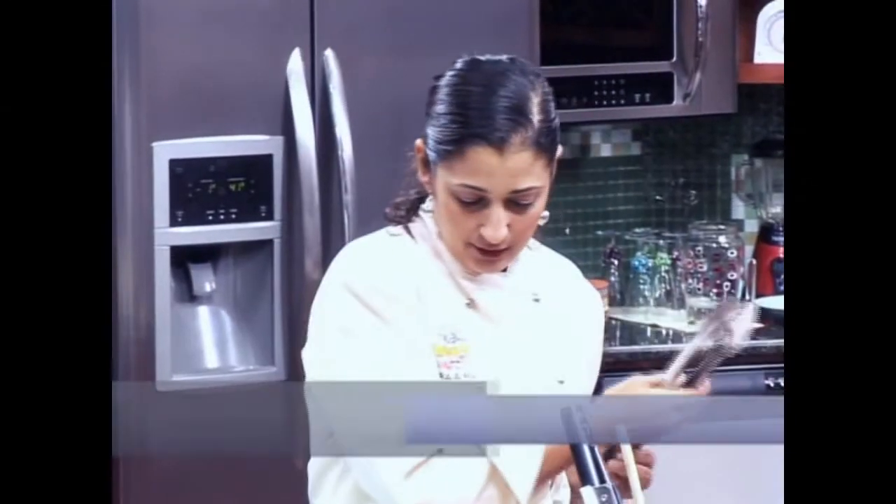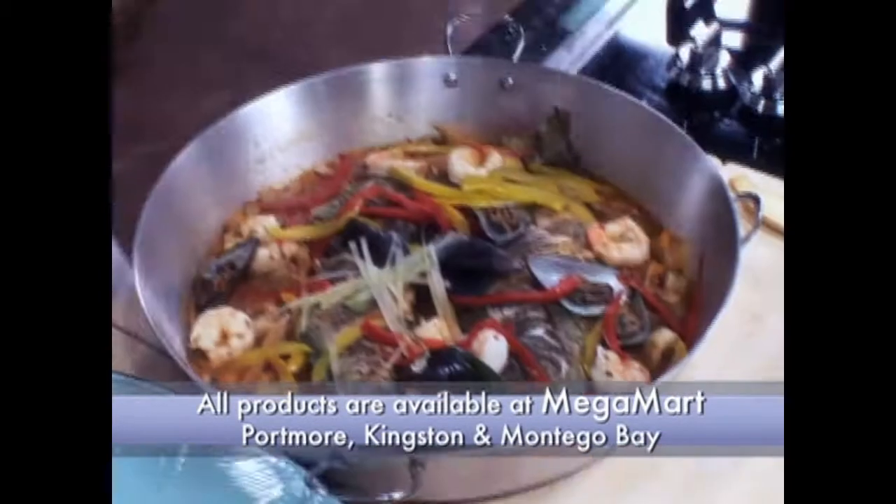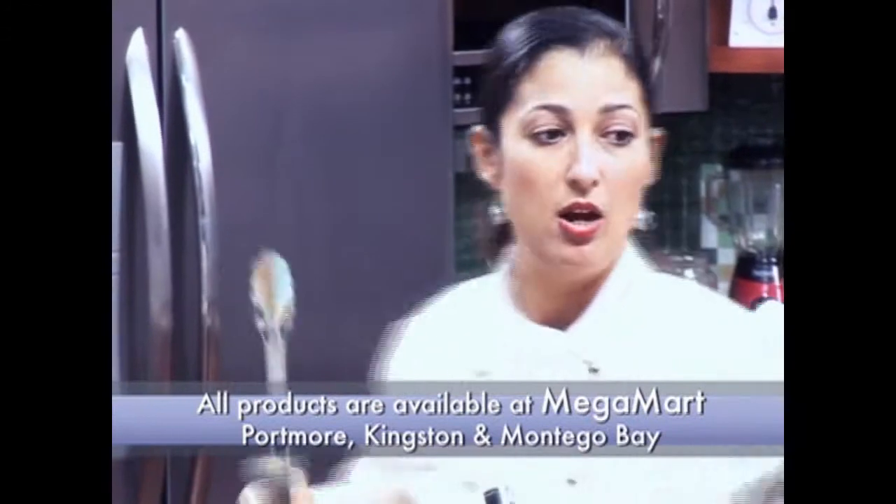Use some tongs to get our fish out. Now the fish are going to be very soft and pliable because they're cooked, so I'm going to use two tongs.